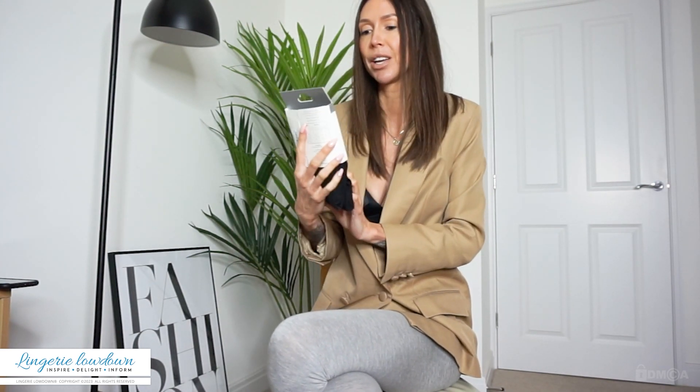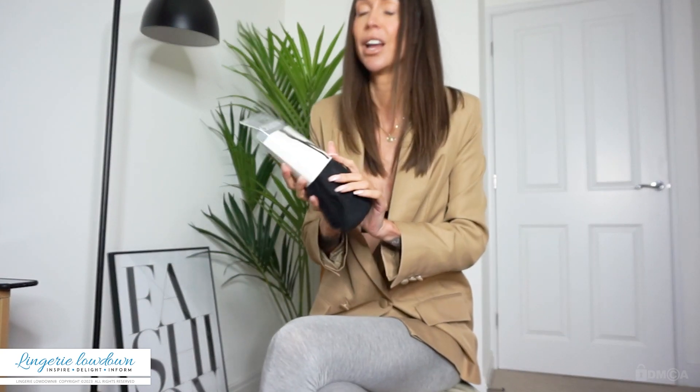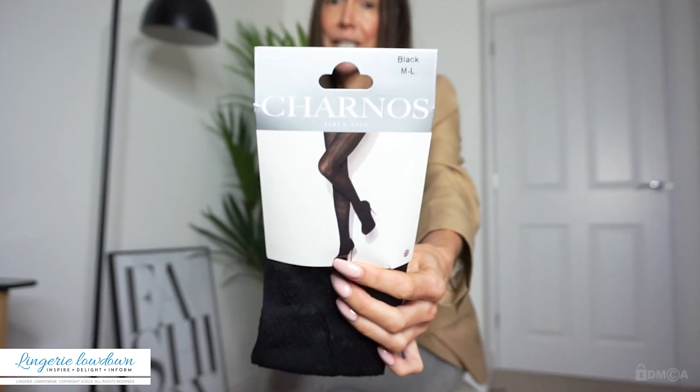They feel really warm already, which is perfect. These are the Charnasse Fashion Chevron opaque tights in black. They're size medium to large, because obviously that is what I am. Hopefully you can see that.